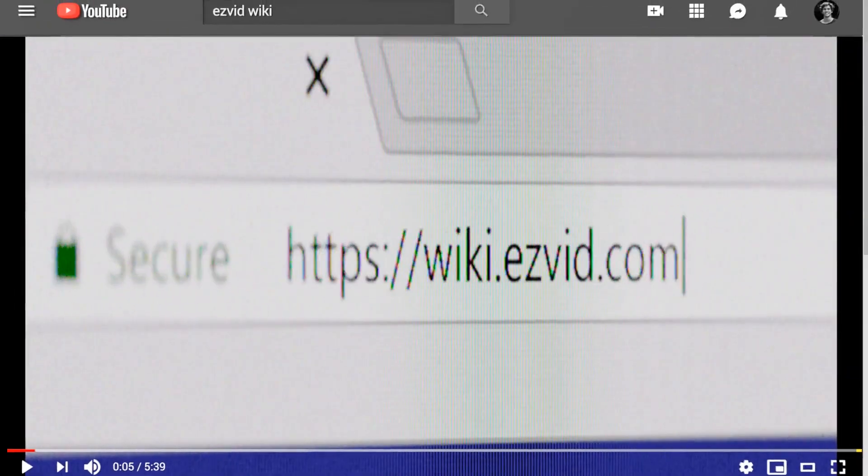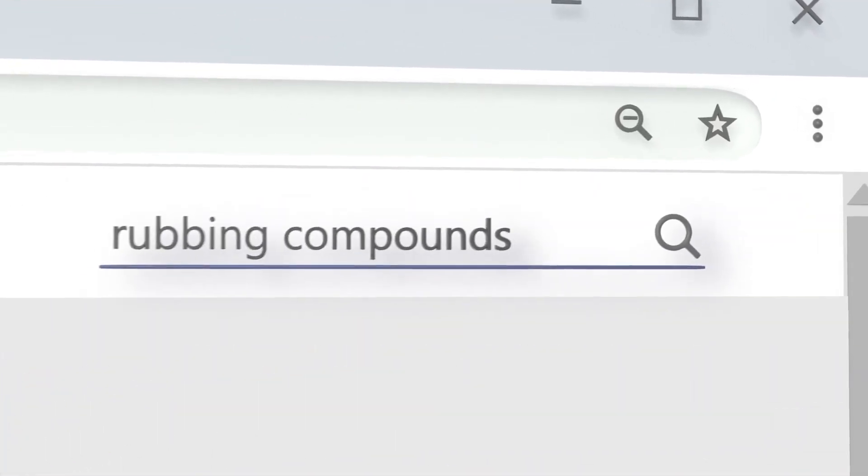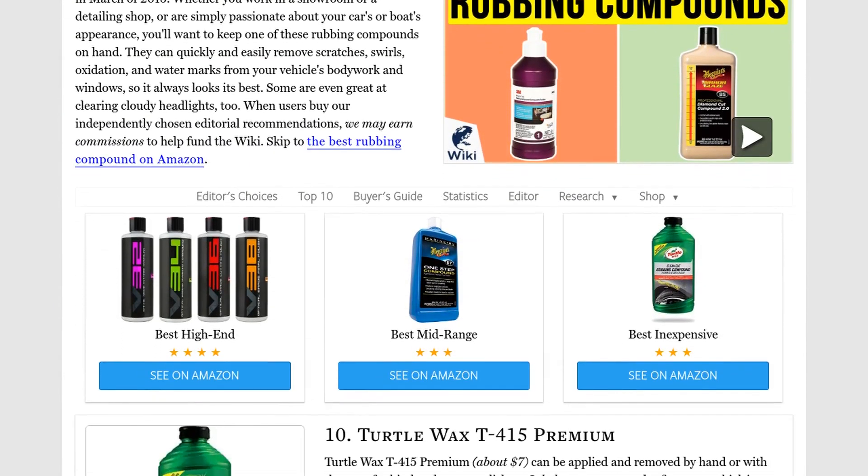Our newest choices can only be seen at wiki.easyvid.com. Go there now and search for rubbing compounds, or simply click beneath this video.